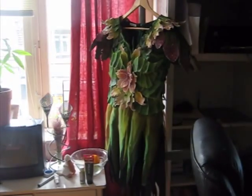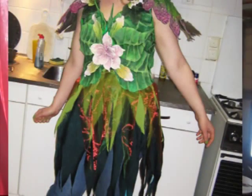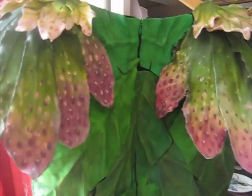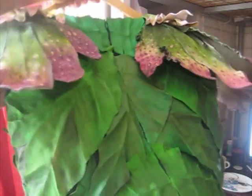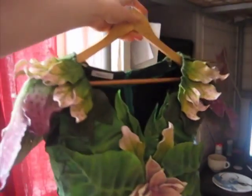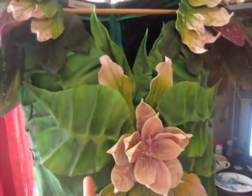This is the costume that I worked on. I'm excited. It's not done yet, though. You can see a clear difference between the front and the back, which is not painted yet. It only has a base green, as with the front, which is highlighted and shaded and everything. It's made from foam rubber.